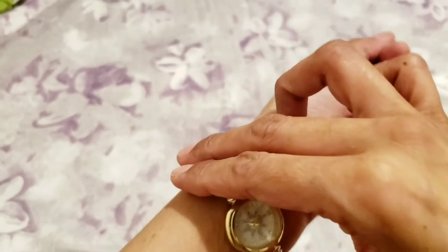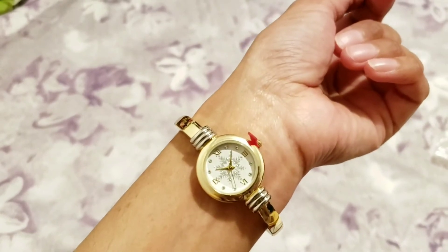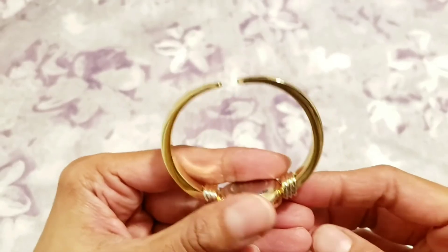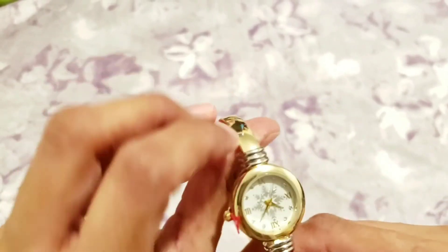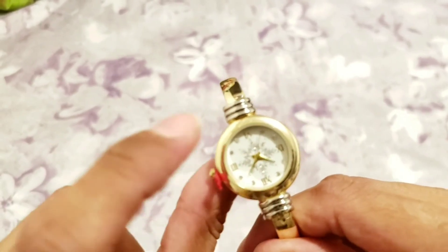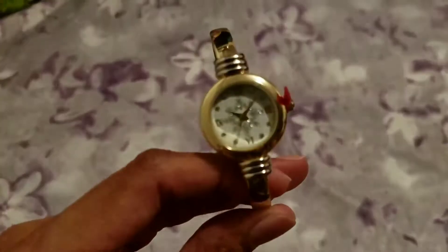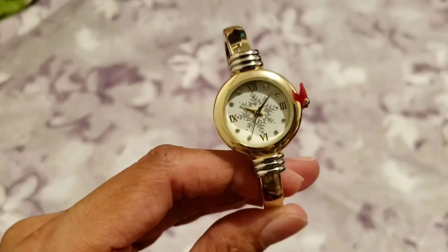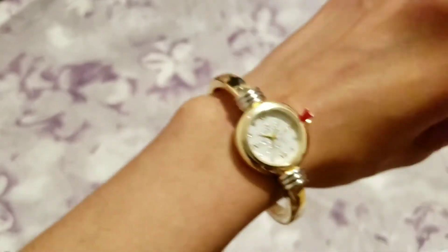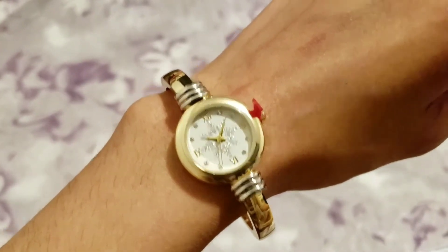I'll give one to my mom because it's easy to put on and off. It's kind of a bangle watch — gold tone, but the corners are silver with three lines. The size is just perfect for smaller wrists. It looks good for every day.